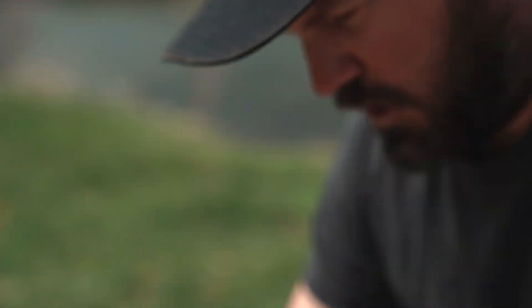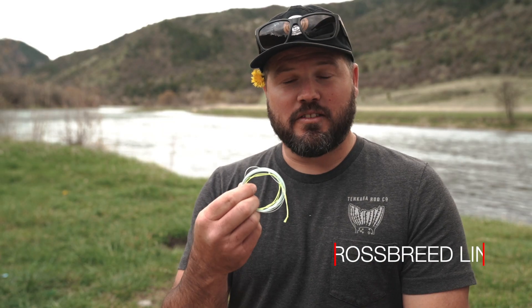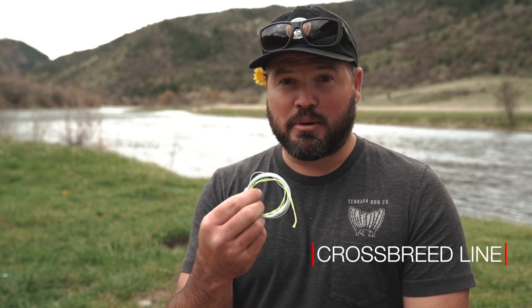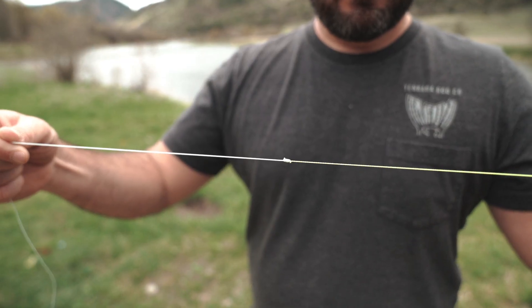We have the crossbreed line — one of my personal favorites. We call it the crossbreed line because we took a furrowed line and attached it to the end of a fly line. If you have a ten-foot crossbreed line, you'll have about eight feet of floating line and then on the tip you have about two feet of furrowed line.